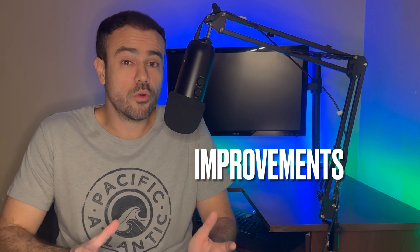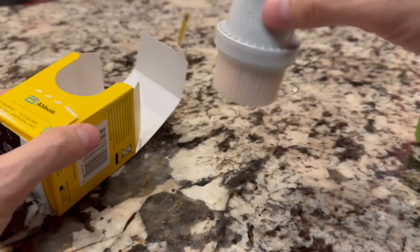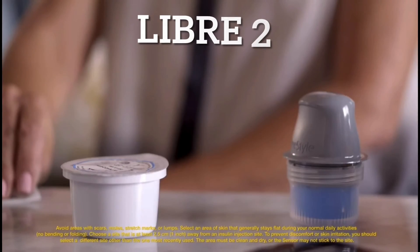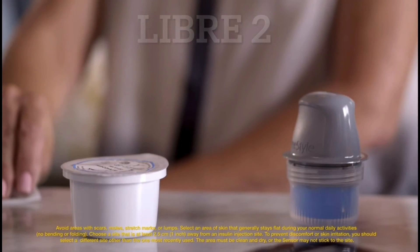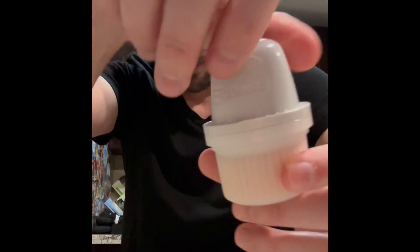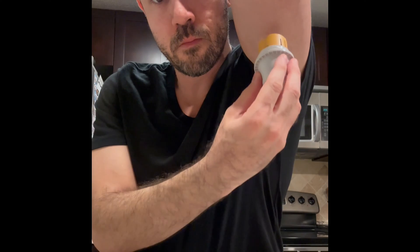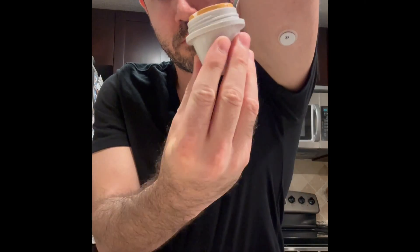As far as putting them on, both are extremely easy and both have improvements compared to their predecessors. The Libre 3 applicator is much smaller, and now rather than being in two separate pieces that need to be assembled like in the Libre 2, it comes pre-assembled in one simple one-piece applicator. To apply it, all you do is unscrew the cap, clean the arm with a bit of alcohol, then push down on the applicator, and you're done. Super easy.